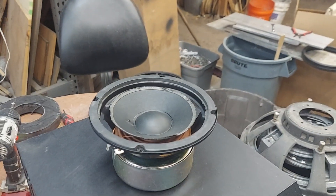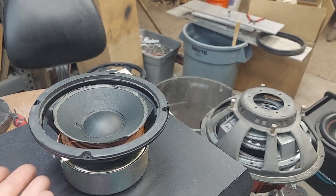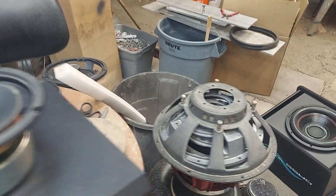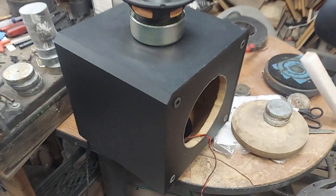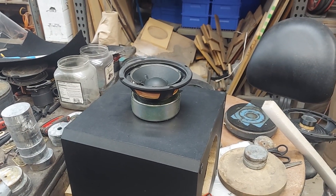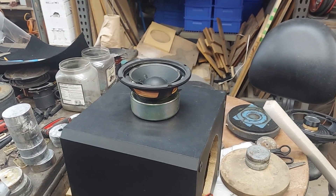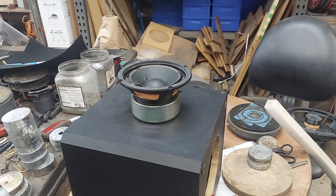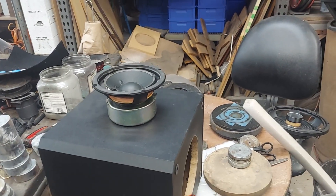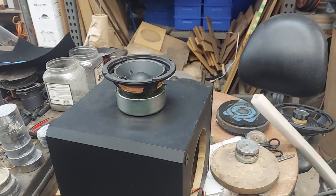The driver is a 6.5-inch with an 8-inch passive. The foam is all rotted out but it still works — it ohmed out at 7 ohms. There's an inductor and a capacitor in there. It's already at 8 ohms, so the inductor might be adding a little resistance, making it a steeper crossover. Obviously somebody put it in there because it was needed.